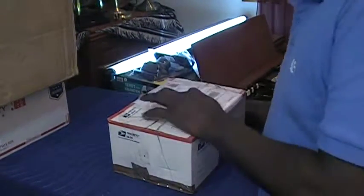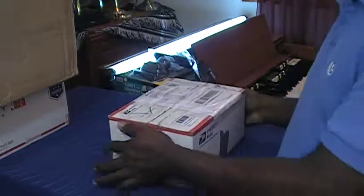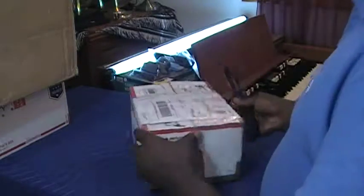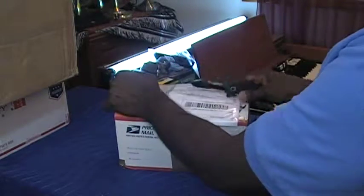I have a package here on the desk that came from Norway, Michigan. What in the world did I order from Norway, Michigan? I don't know. I don't have a clue. But I know how to find out.